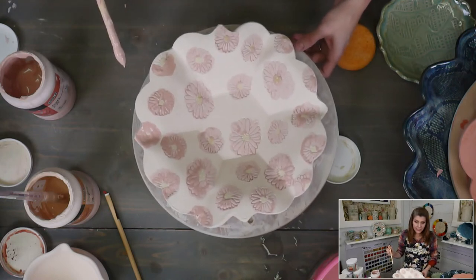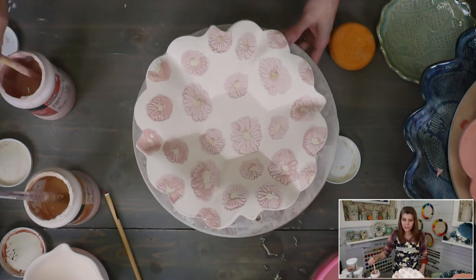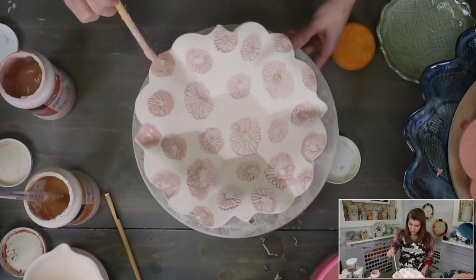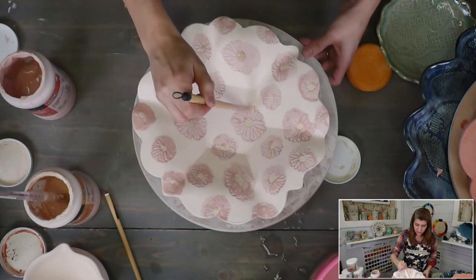Julie alternates between Gold Bond Ultimate Radiance Renewal and plain coconut oil, finding alternating them is more effective. I've used Palmer's coconut oil lotion — that really helps. I tried lanolin but it was too itchy for me. Utterly Smooth hand cream is nice too.